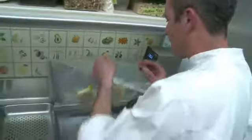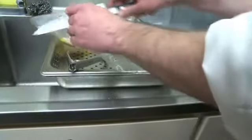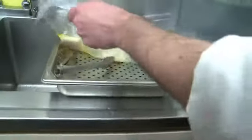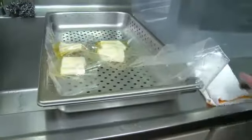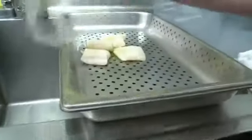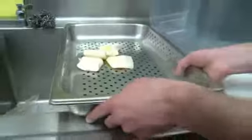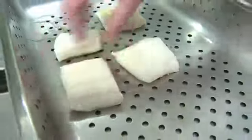So this is the immersion circulator. Its job is to spin the water at a constant temperature — you can set it for whatever you want, even to the tenth of a degree. And you can use a lot less of the liquid; in this case we're using olive oil. The fish is going to be super delicate, so we're just going to gently let it roll out. It's nicely, nicely cooked — it's flaky, still got a little bit of texture to it.